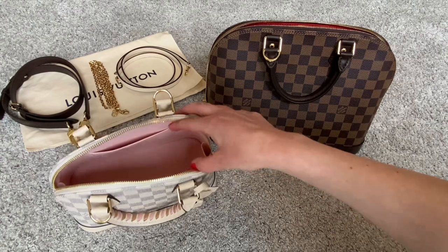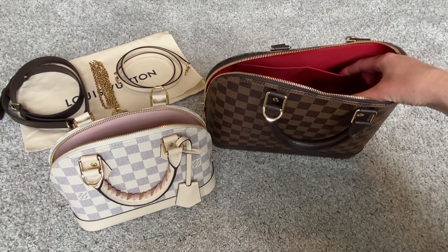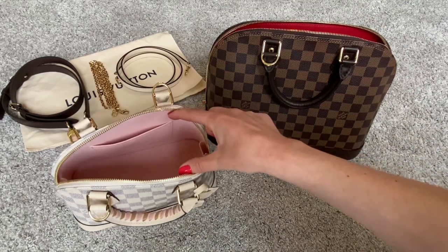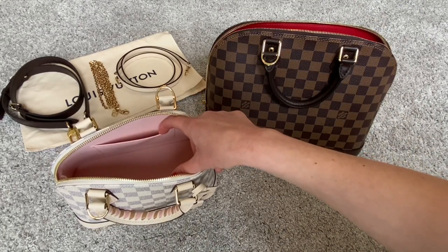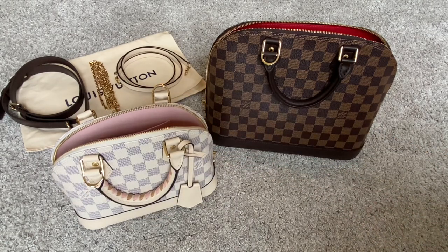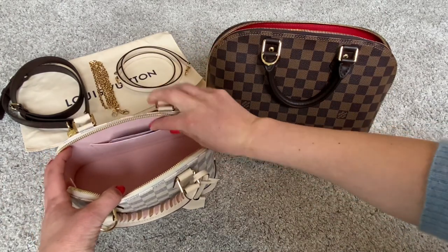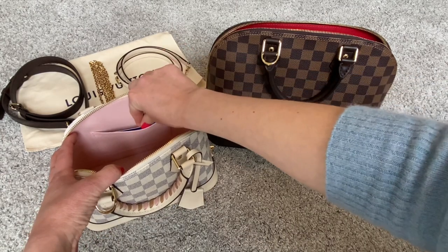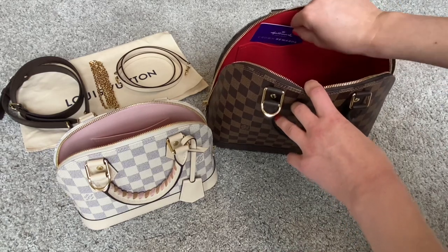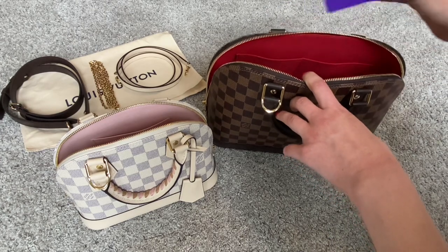As far as the interior, one difference is the slip pocket inside. The PM has two larger slip pockets — they're deeper and wider. The BB, because the bag is smaller, has only one slip pocket and it is not quite as deep. Both slip pockets — I have a shopper card here about the size of a standard credit card — you'll see that's how large the slip pocket is on the BB. The PM's slip pocket is the same width across but much deeper, and there are two.